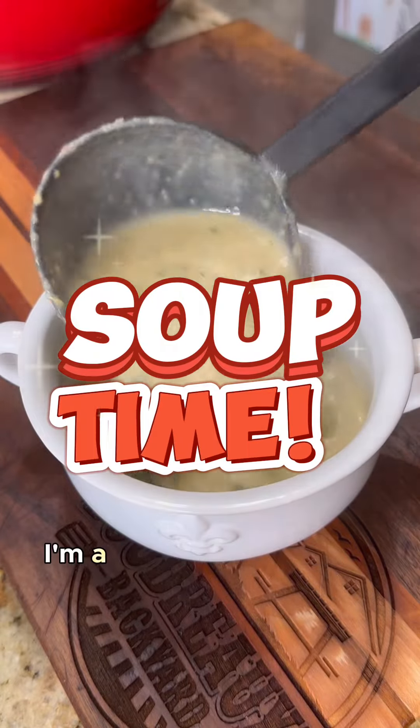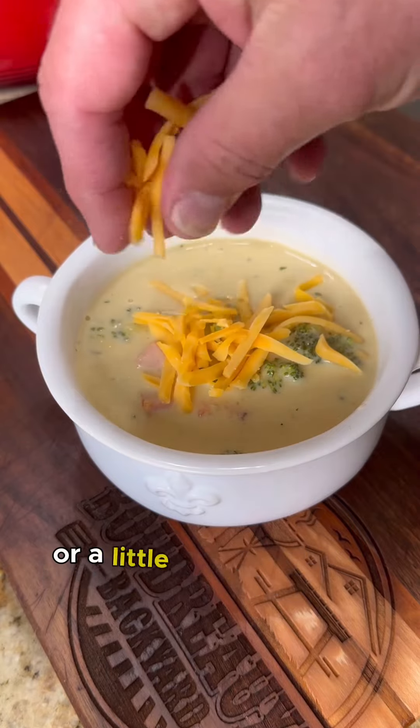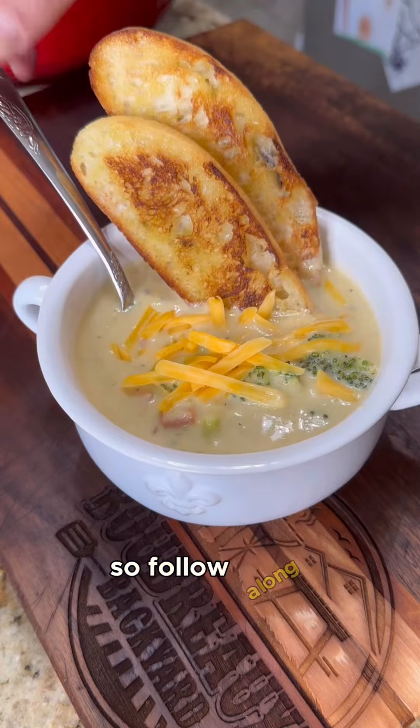Hey guys, Boudreaux's Backyard here. I'm a backyard and home food enthusiast, and whether you're looking for a simple meal or something a little elevated, I've got simple recipes, tips, tricks, and techniques for you, so follow along.